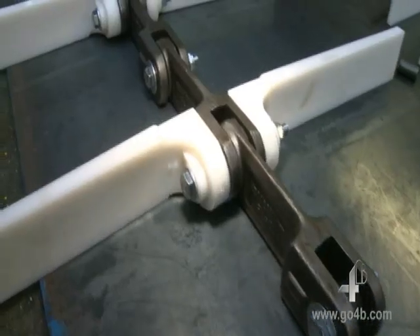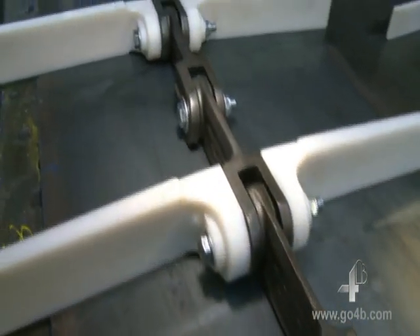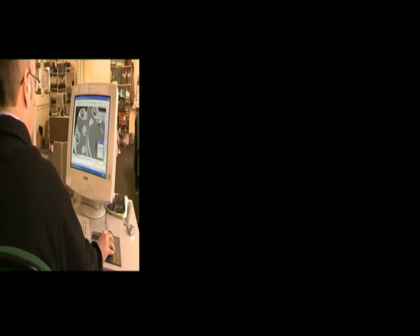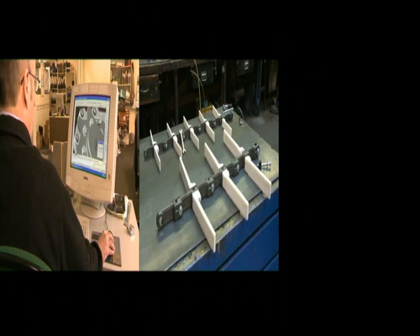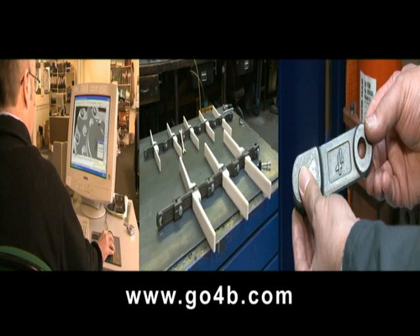There you are. Bolt & Go really is easy, quick and reliable. For more information on the Bolt & Go system, contact us now or visit our website at www.go4b.com.